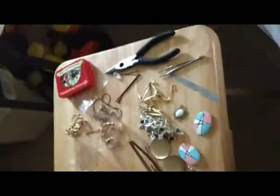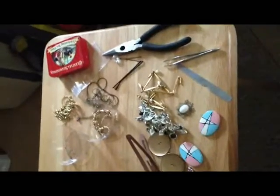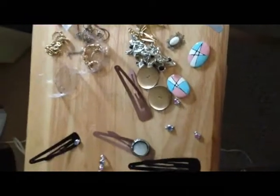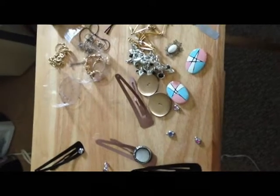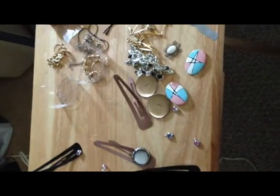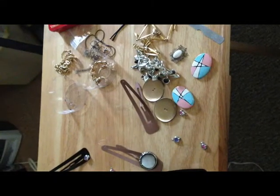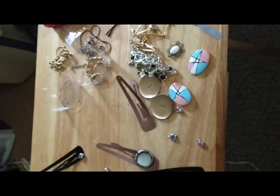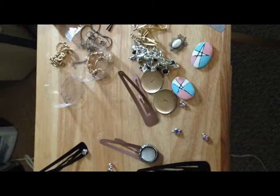Good morning ladies and gentlemen. I had a failed attempt at making a video of me making a skirt, which turned out actually really well — kind of sucks because I really wanted to show you guys that. But anyways, I have here in front of me pieces that you can make your own hair clips with. I get tired of going to the stores, seeing them, thinking they're cute, and then finding out they cost a lot. So instead of just wanting them, I've decided to do something about it — I'm going to make my own.